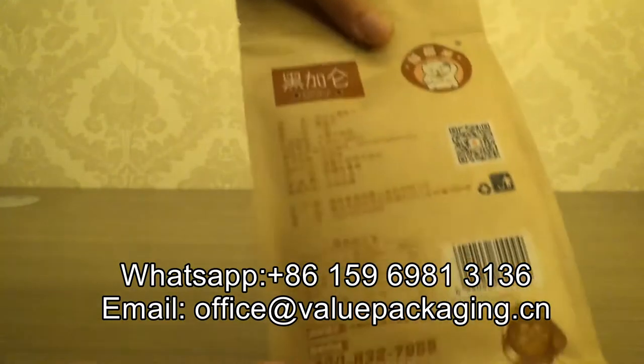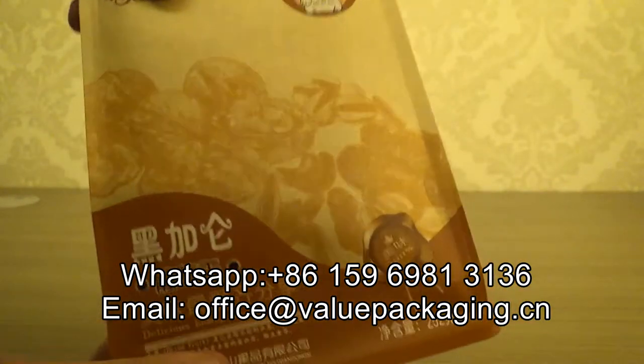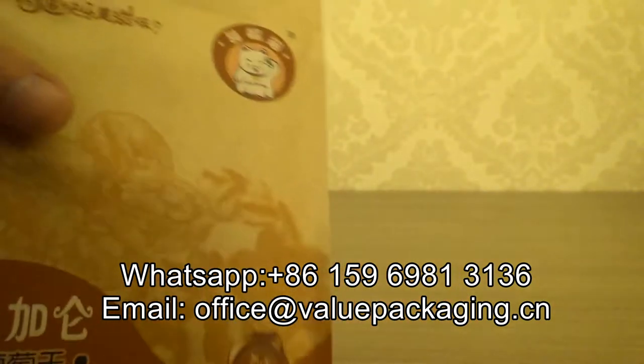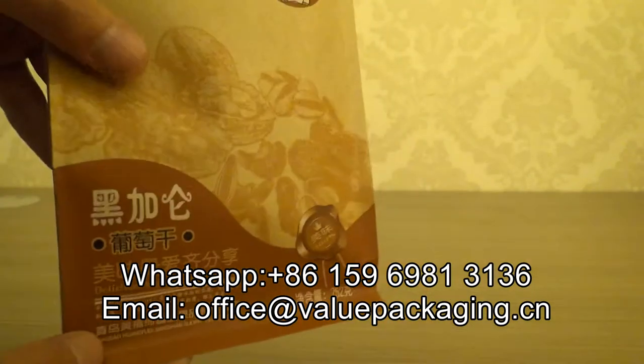And you can see closely the print quality on the outside. Very good print quality.